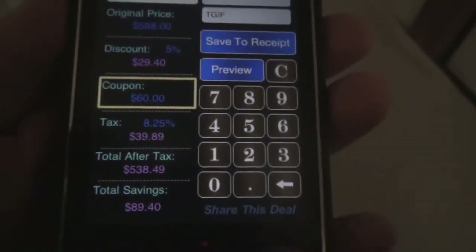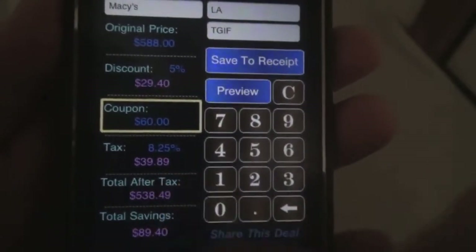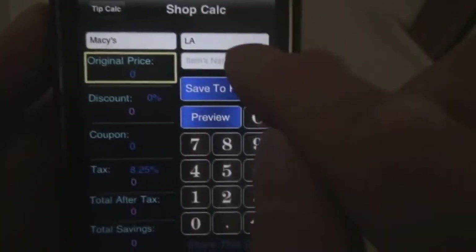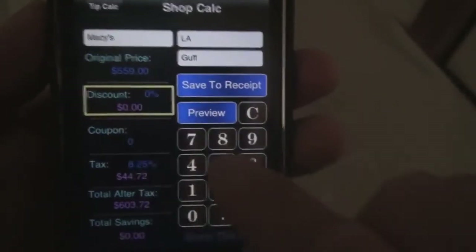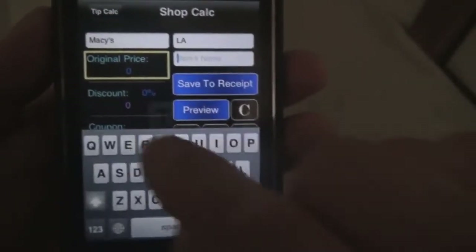You can see you saved $89.40 and the total amount is $538.49. And then if you want to keep a record, tap on save to receipt and continue shopping. Enter in another item and repeat the process. Very easy — let's go for three items.